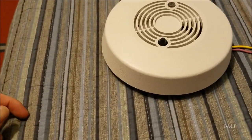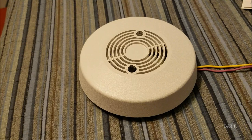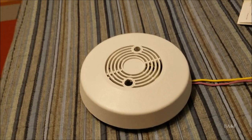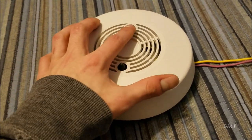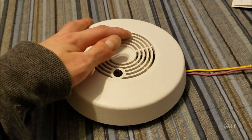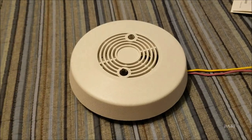So that's the BRK 3000 Double System smoke detector. Thank you for watching, more to come.